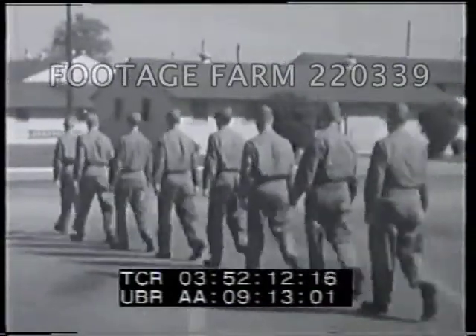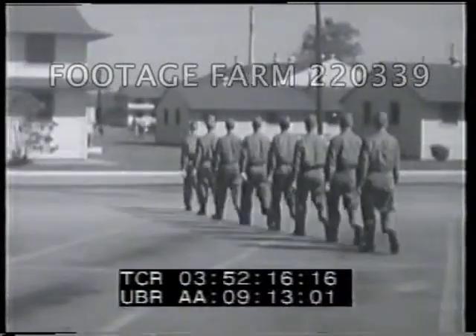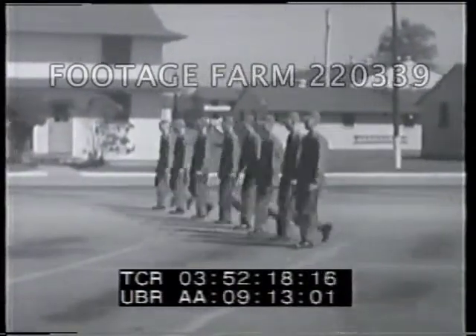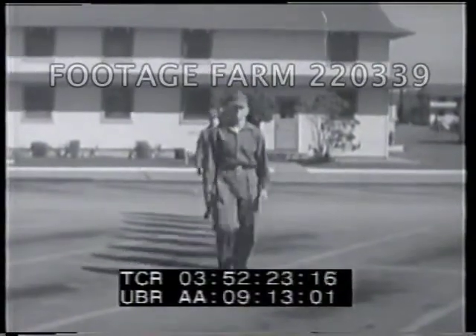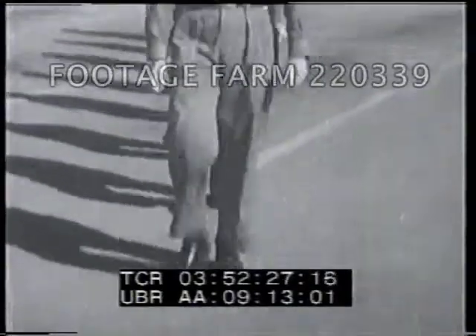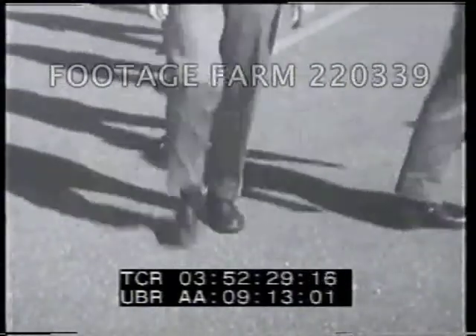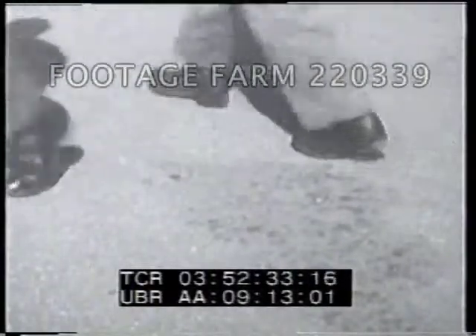Next we'll take a look at steps and marching. When executed from a halt, all steps except right step begin with the left foot. Preparatory commands and commands of execution are given as the foot in the direction of the turn strikes the ground. For instance, here's a column left movement — the preparatory command and the command of execution are given as the left foot strikes the ground.